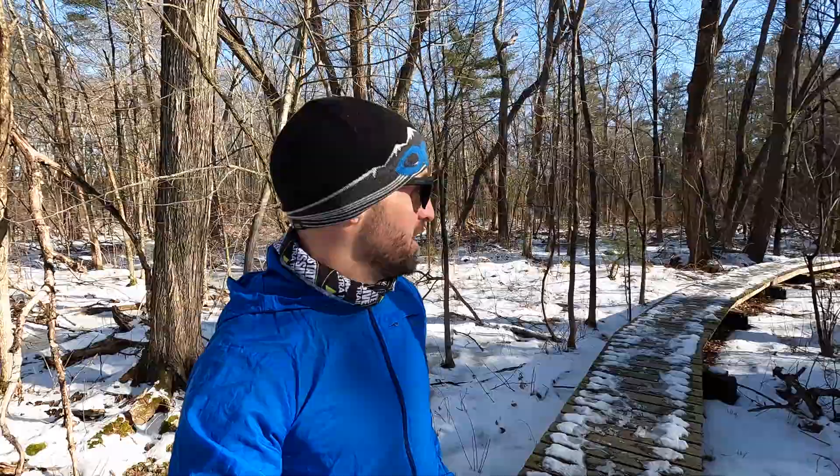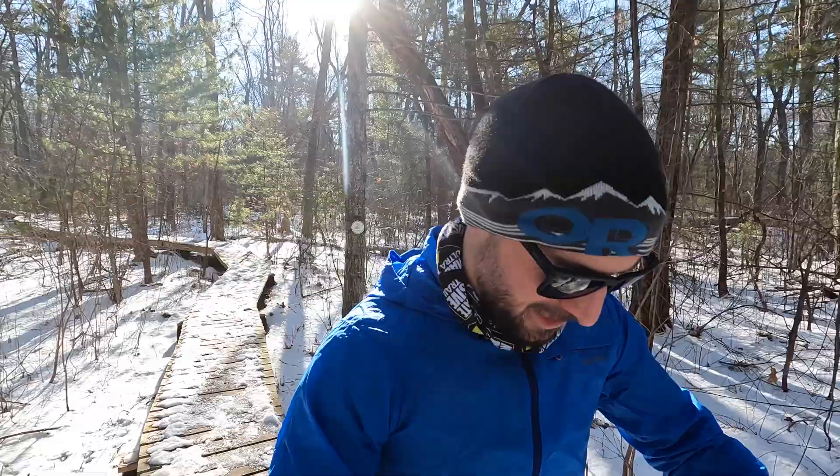My face is frozen — got the snot sickles going on. Probably should have brought some traction today; it's a little icy out here. We're out here on my local trails just north of Boston in Massachusetts to talk about cold weather running. I've got some tips and tricks I want to share from experiences I've had up here in the northeast. It gets cold around here, and I thought I'd share what I've learned in this harsh environment.